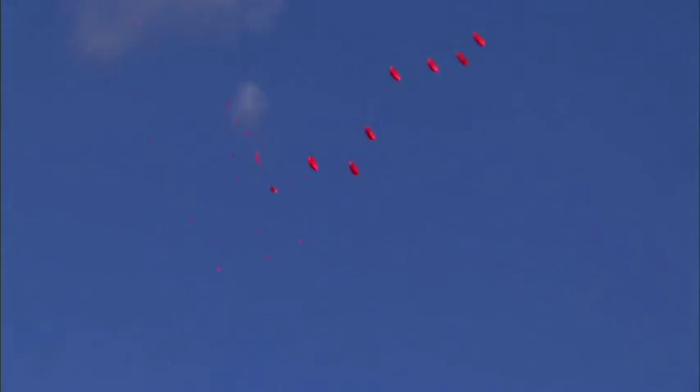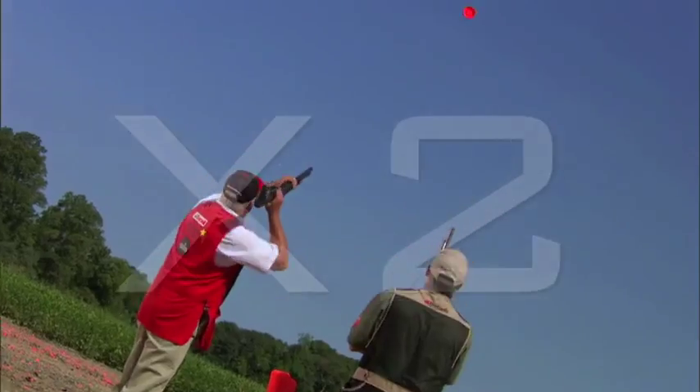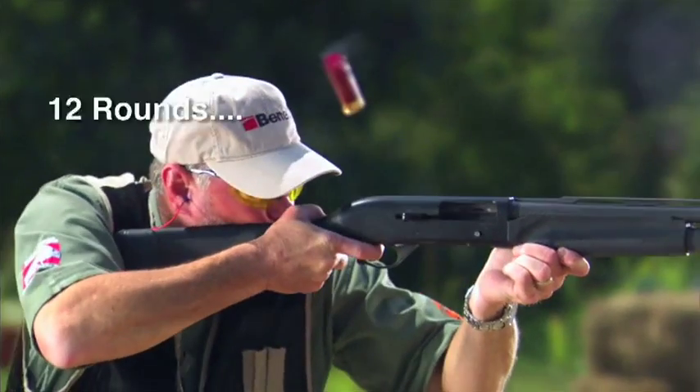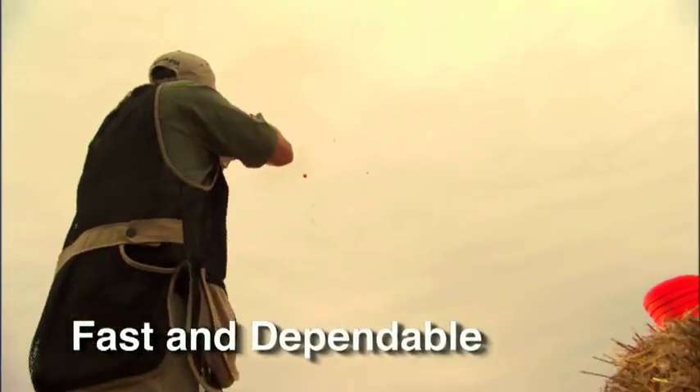I've used other semi-automatics where I've been able to outrun them, meaning that I pull the trigger before the bolt is closed. If you've got doubles or triples on your mind, you need to shoot the Benelli inertia-driven system. Benelli's inertia-driven system is unique to shotgunning. When I fire a gun — any gun — it has to be fast and it has to be dependable, and that's why I choose the inertia-driven system.